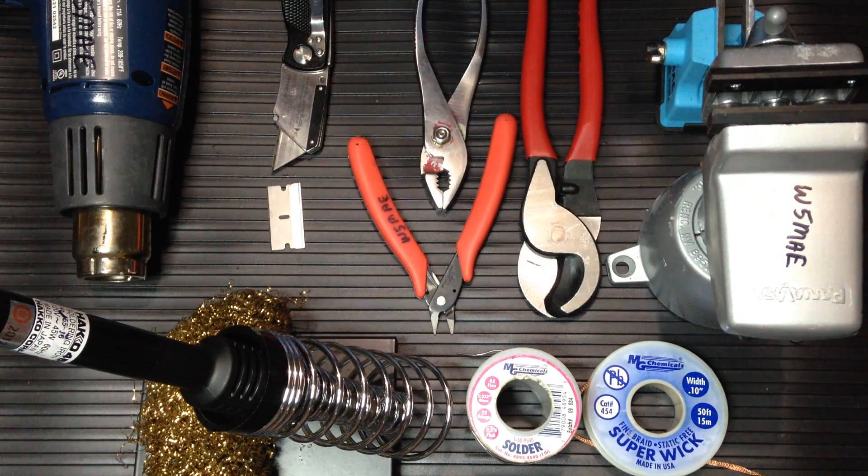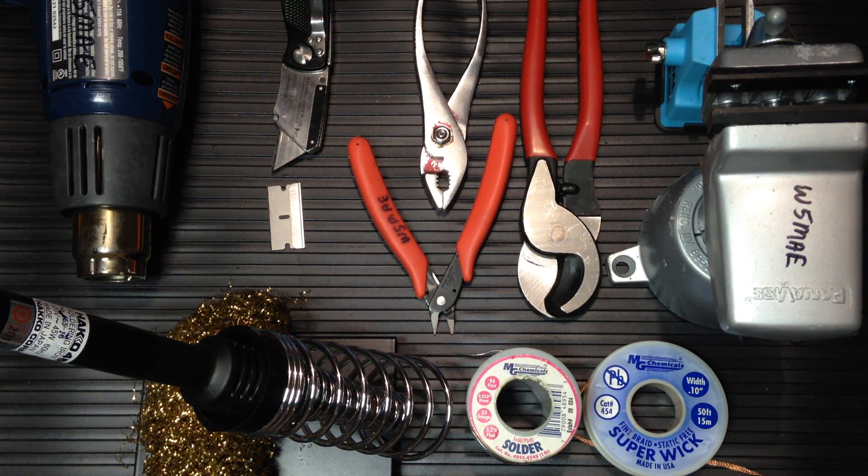This is Whiskey 5 Mike Alpha Echo, Travis County ARES, Austin, Texas. We're putting together a coax and connectors class. One of the skills in the West Gulf Division's training program is to be able to solder a PL-259 onto coax.